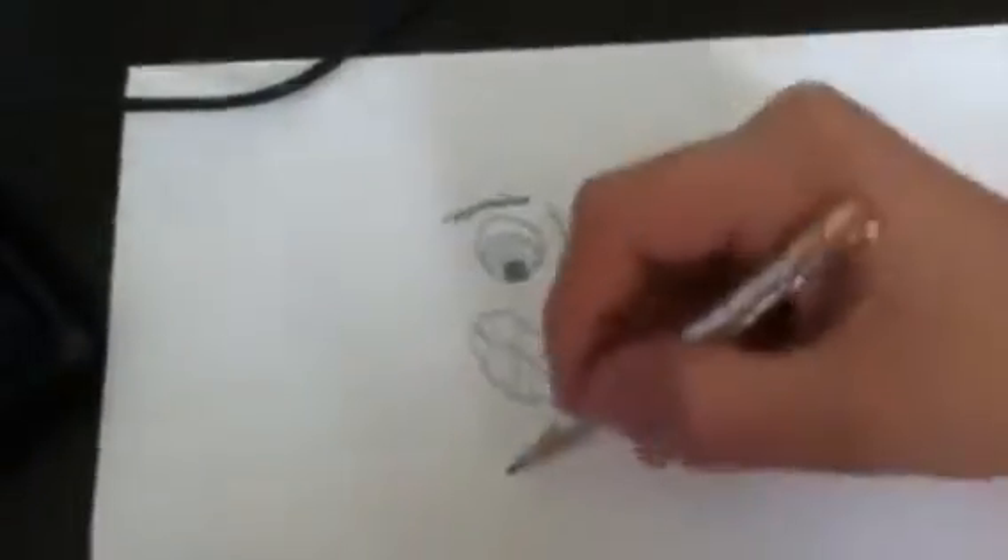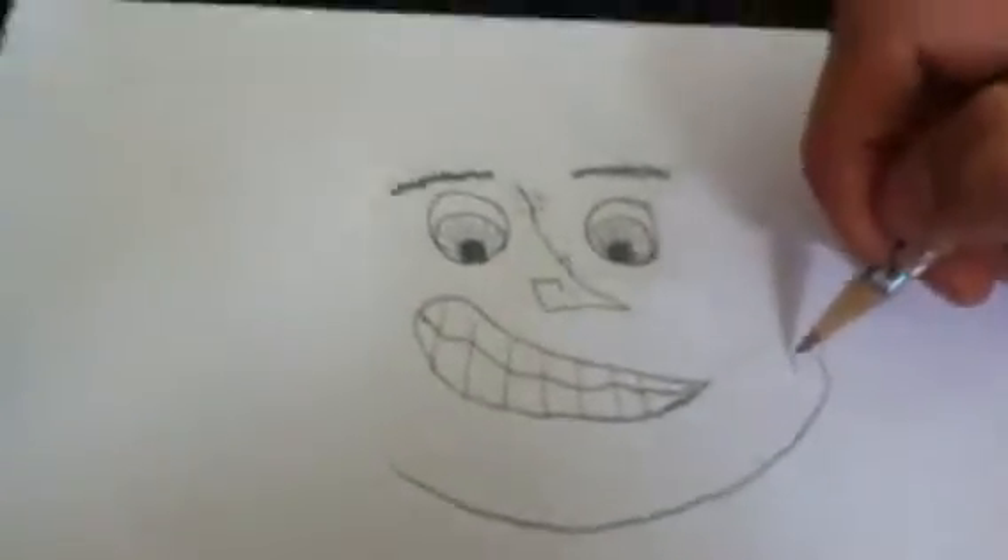Draw a squiggle line through here, like that. Ok, now we're going to make the chin. You just curve around from here, you curve. I want to make this a bony chin — go up, go down, just a tiny bit down. Ok, now you have it like this. Now continue to draw a little space, then right here go right through here, like that.